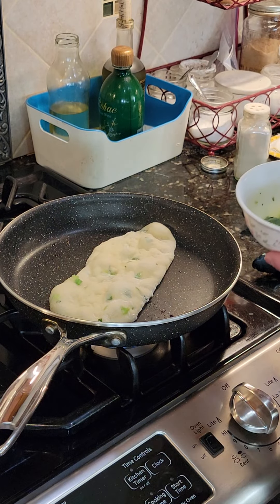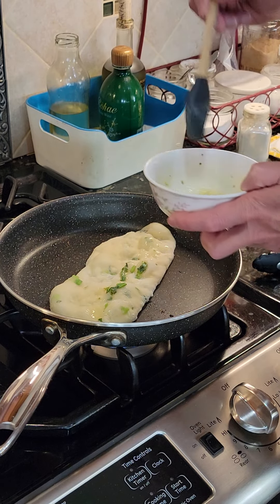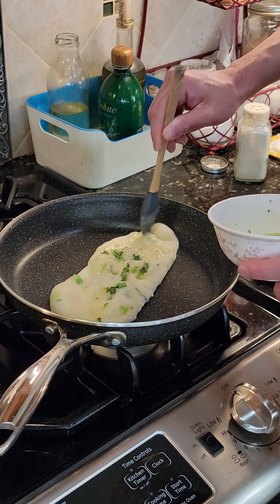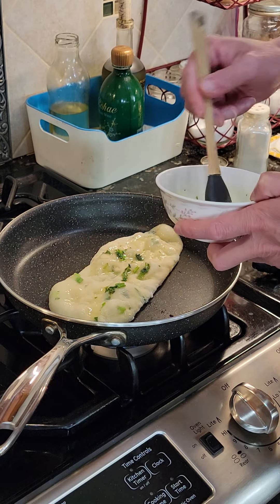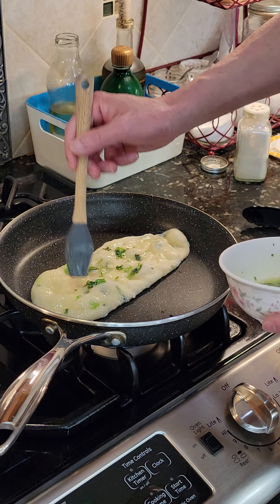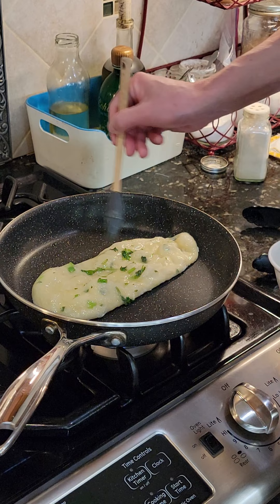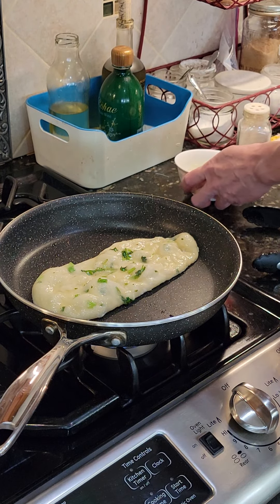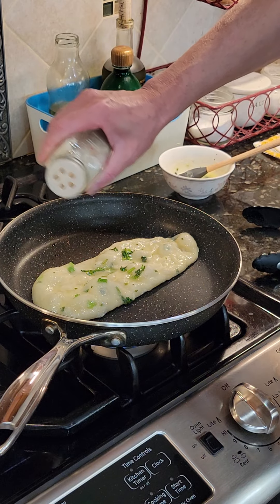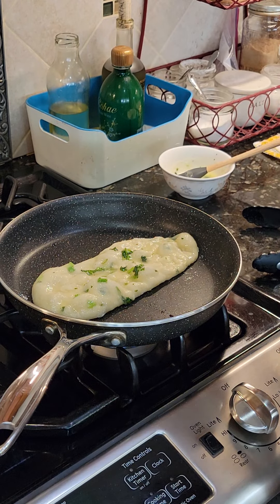Brush it with butter and coriander, also known as cilantro. And if you like a little more flavor, sprinkle with a little seasoning, either salt or chicken bouillon.